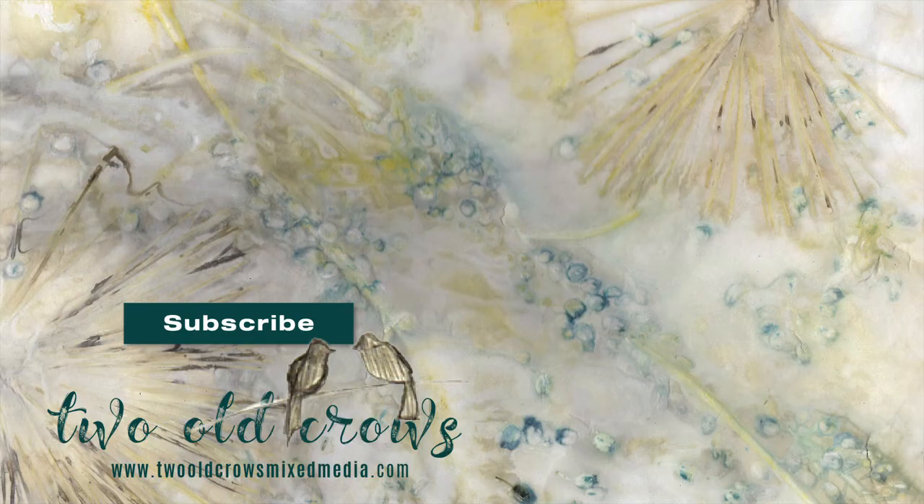So I hope you enjoyed. My name is Peg again. I call my channel Two Old Crows Mixed Media. Please come over to the Facebook group and join us and participate in these weekly challenges. Bye for now.